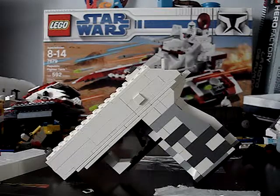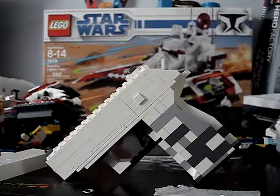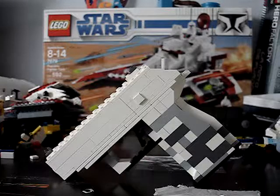Hey guys, EvanLegoMaster here, and I've got an attachment for my LEGO PPK from my disparate username. It's an extended mag.